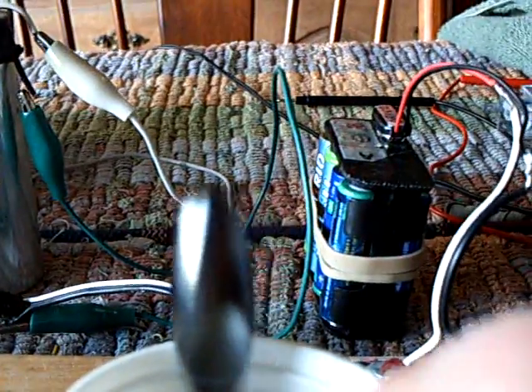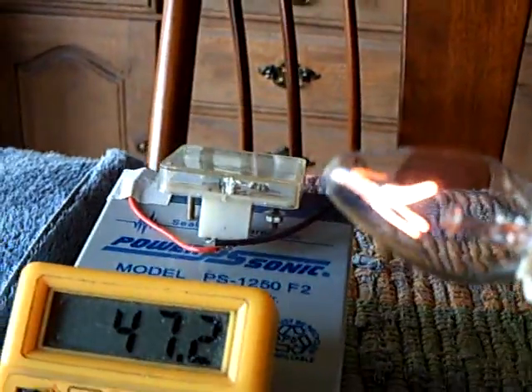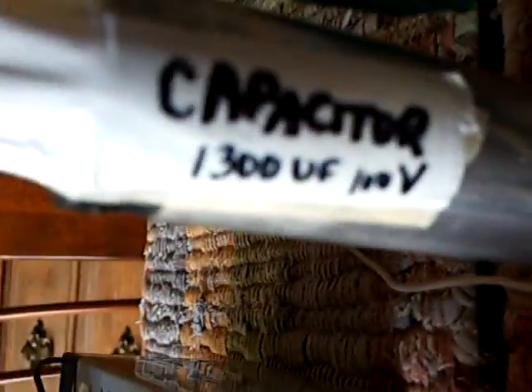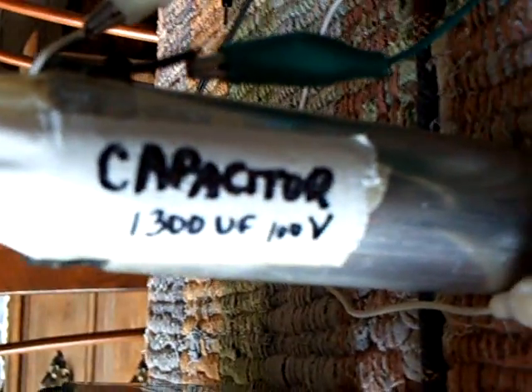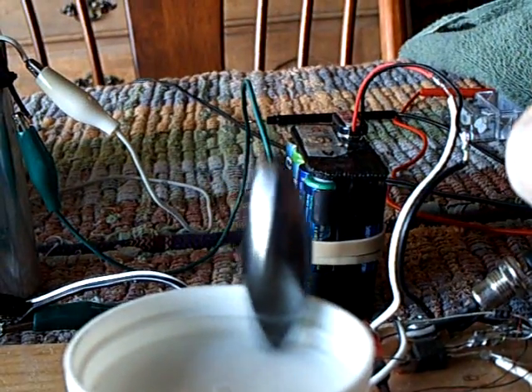I don't know if you can hear that or not. Look at this capacitor — look at this thing loading up. That's under load, folks. That's 47 volts under load. That's a 110 nightlight. That's a 1,300 microfarad 100-volt cap holding at 47 volts with that thing acting like the rotor on a Bedini motor. And when that thing gets just right and gets spinning up, that just goes crazy.